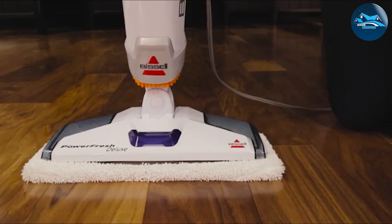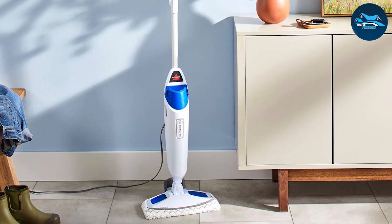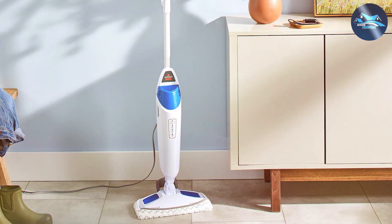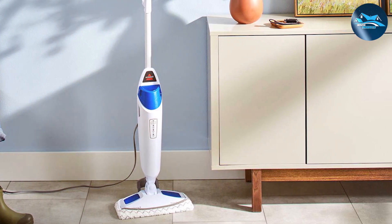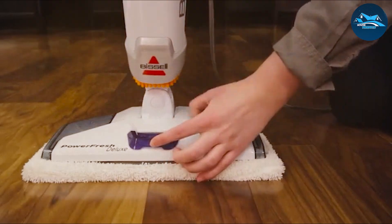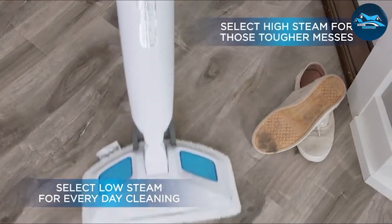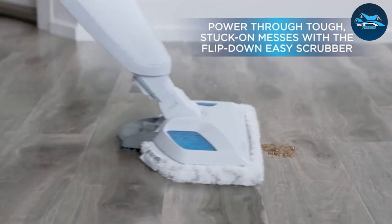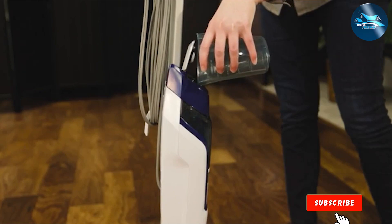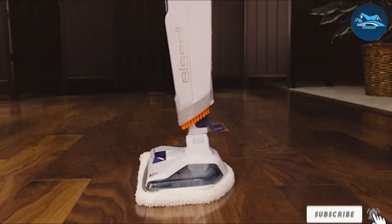The mop features a smart-set digital steam control, allowing you to adjust the steam level according to the cleaning task at hand, whether it be light cleaning or a deep scrub for stubborn grime. Its flip-down easy scrubber makes it effortless to tackle sticky and dried-on spots, ensuring a thorough clean every time. The mop also comes with soft microfiber pads, gentle on floors but tough on dirt and germs, eliminating 99.9% of bacteria. With its easy-fill water tank, you can refill and get back to cleaning in no time.